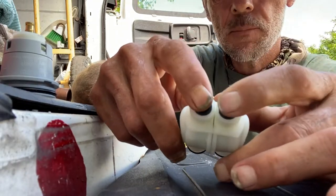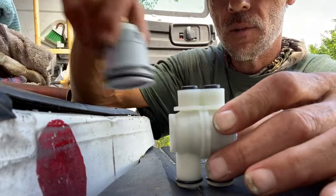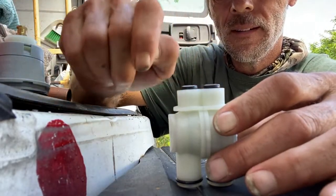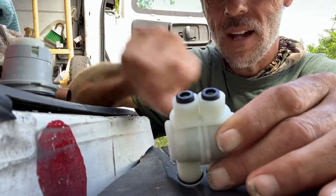That's what stops this thing from dripping — or not. So if you ever get one of these Delta tub and shower valves and it's dripping, a lot of people want to change the cartridge out. Well, that's $75 for the whole cartridge.